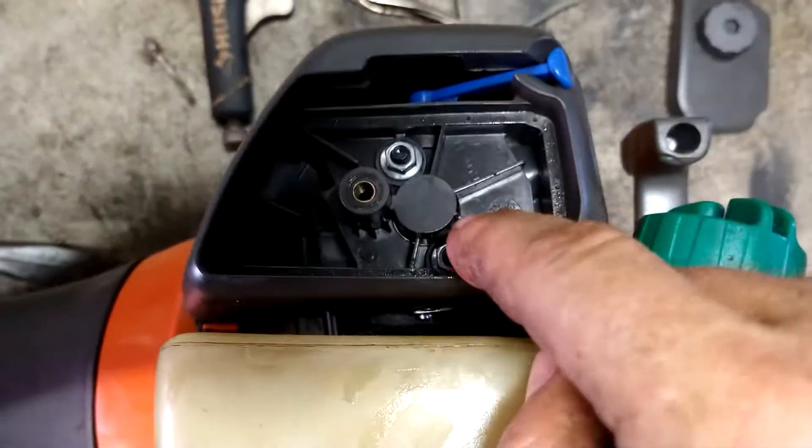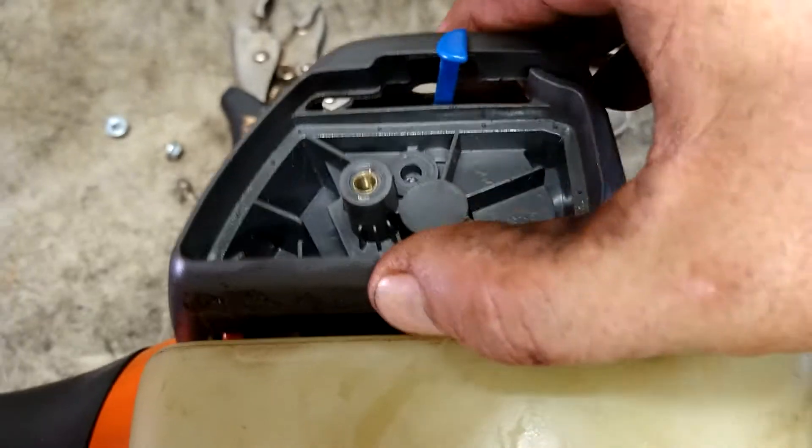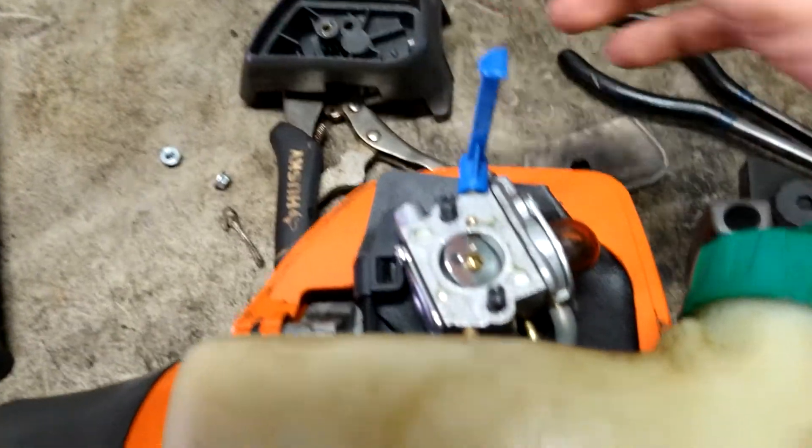Now we're going to take out these two 8mm nuts. We'll turn this choke to like the halfway on position and pull this straight off.